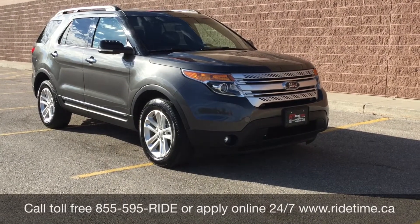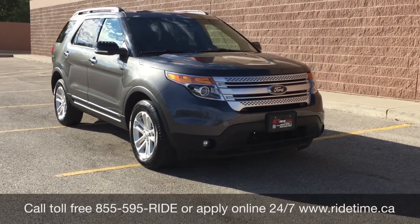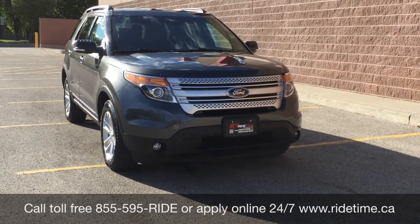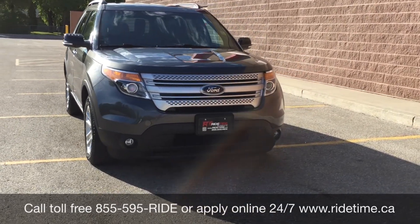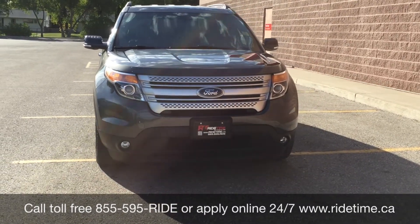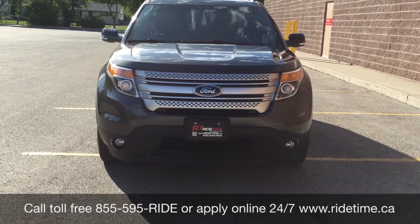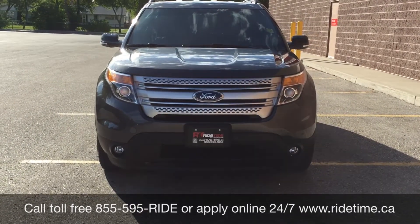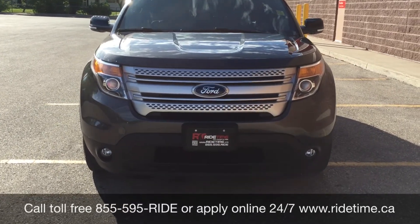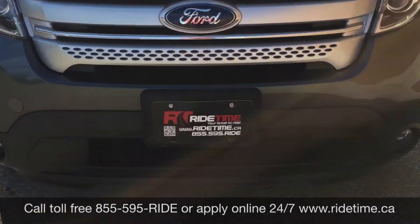This is just one of the many fantastic vehicles you can get with us here at RideTime. Check them out online at RideTime.ca, or give us a call toll-free at 1-855-595-RIDE. You can also come down to one of our two locations: 715 Pebna Highway or 87 Oak Point Highway at the corner of Brutnaty and Selker. We offer financing as low as 0% OAC — come check us out. This has been RideTime, where we're your ticket to ride!